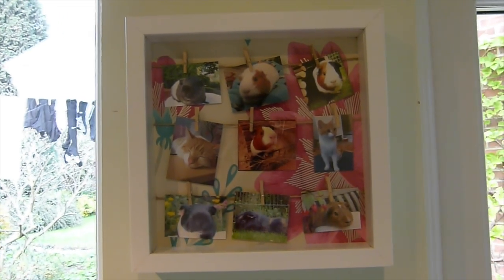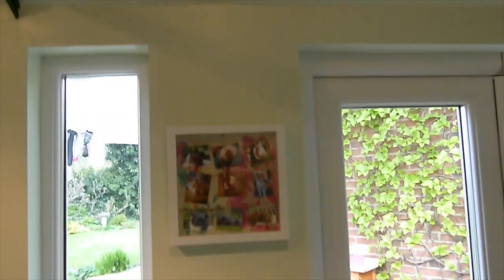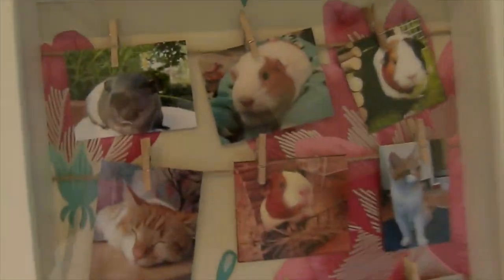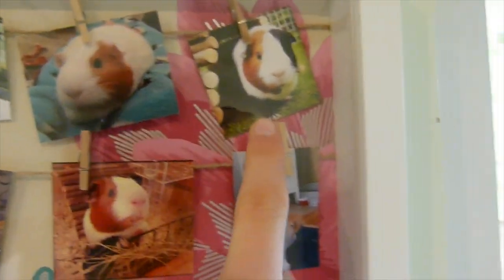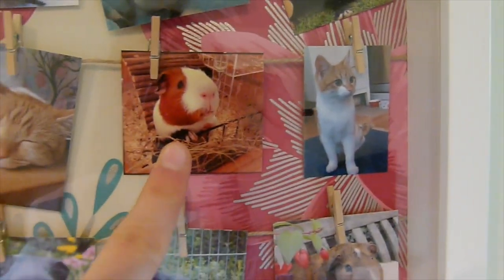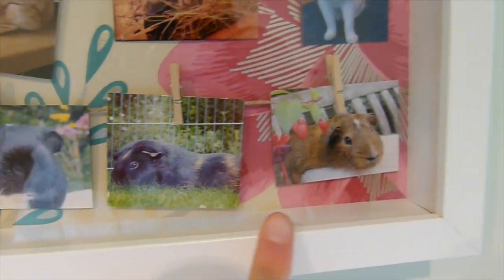We've just put the picture up and I thought I'd show you what it looks like in the shed. Here we have Oreo, Ruby, Pudsy, Jasper when he was a little kitten, Pudsy, Jasper, Milly, Rollo, and Bromley.